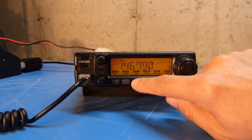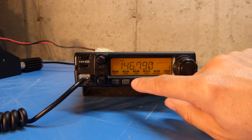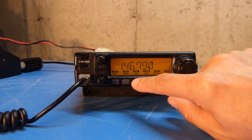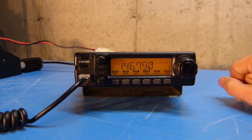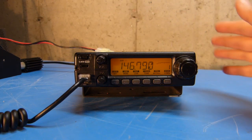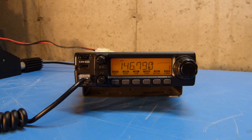If I push and hold it one more time, it will shut off the duplex mode altogether, which is what you would want if you were programming a simplex frequency. But I'm going to leave that on the minus offset, as that is what I want for this particular repeater.